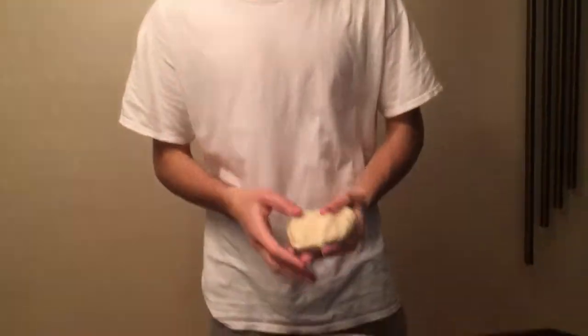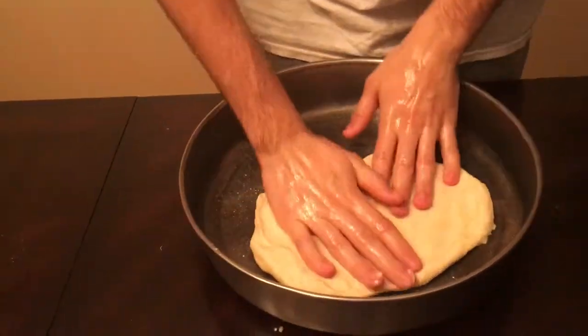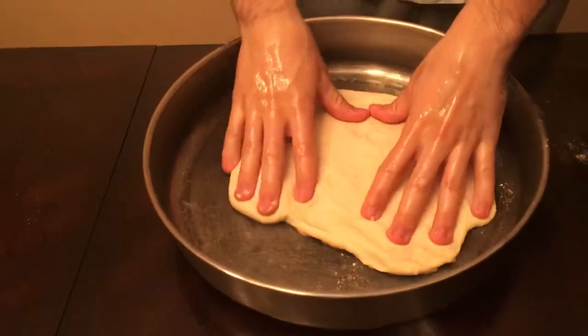Now that you got your dough done, you put it in the pan and you just shape it out to be the size of the pizza and everything you want it to be. So we'll fix it after this.